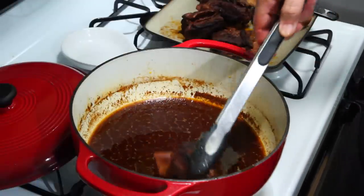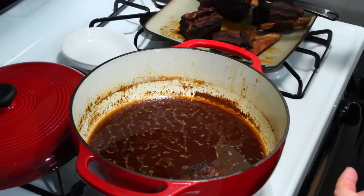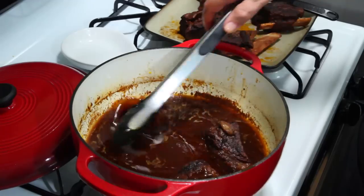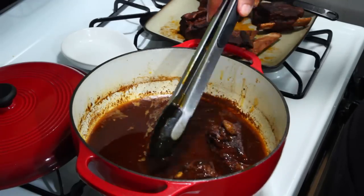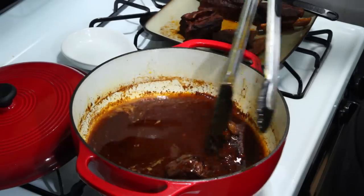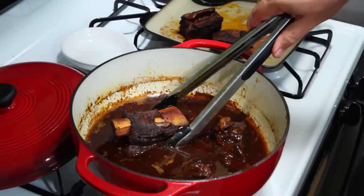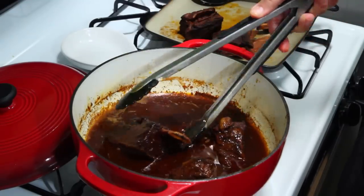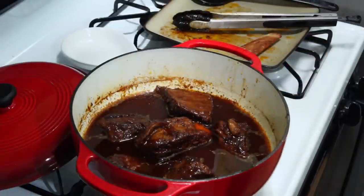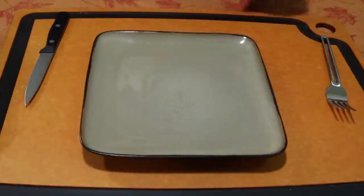Now we're going to carefully put the meat back in. While we're doing that, you also want to coat it — take some of the juice and coat the ribs because it's gonna caramelize. You can put them in upside down first and then flip them — that's another great way to do it. Last step: in the oven, uncovered, 400 degrees for 10 minutes, then we'll bring it out and plate it.